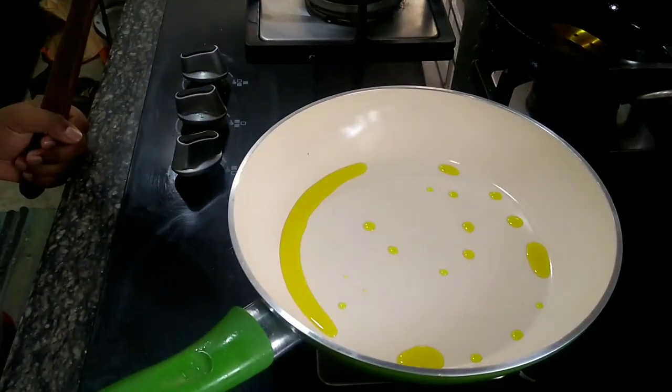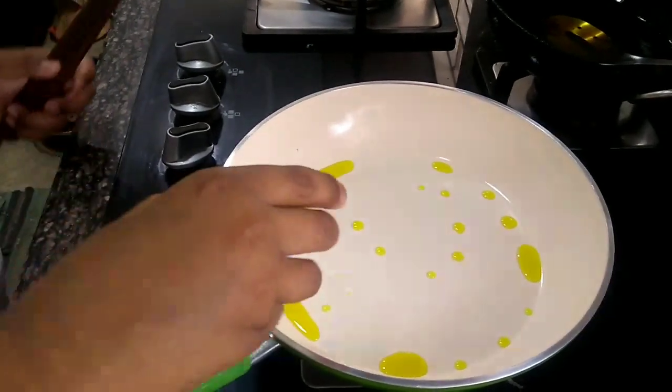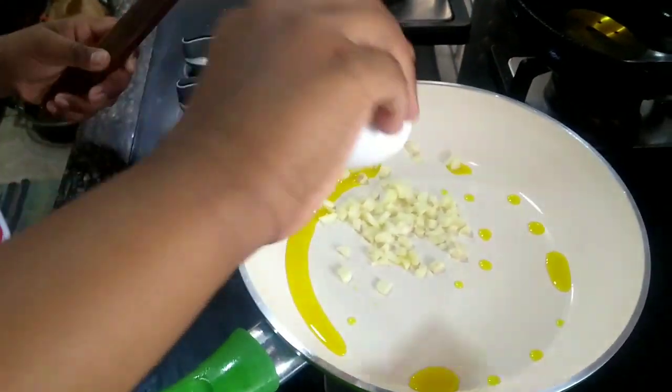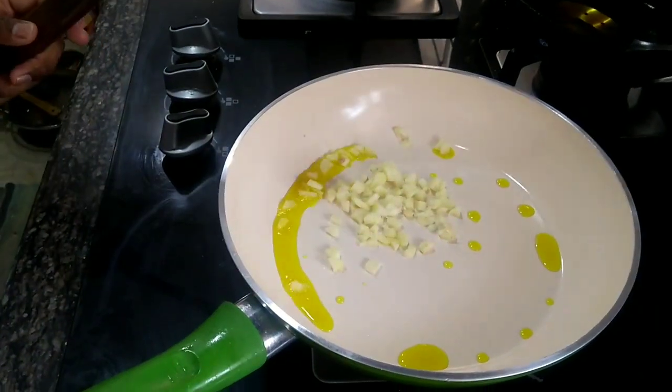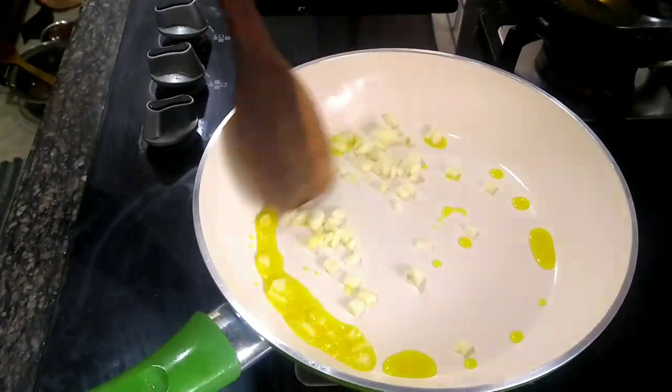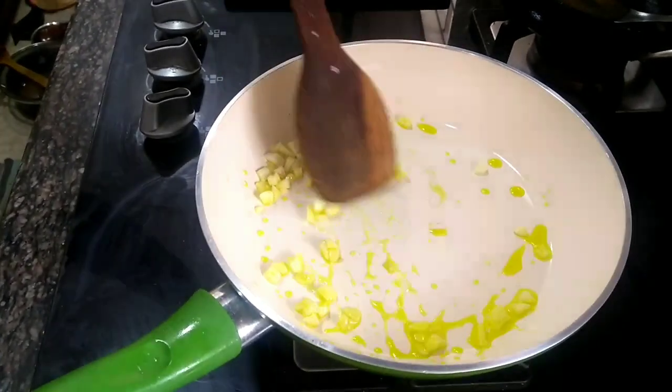Now we will add our garlic to the pan. Let's add the garlic.